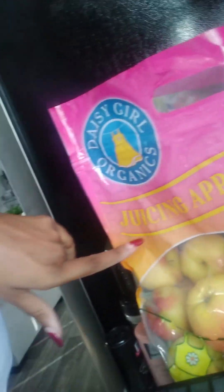I got a bunch of juicing apples and stuff. So what will we be juicing? Let's see. I got juicing apples — juicing apples.